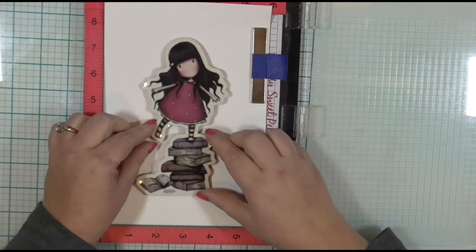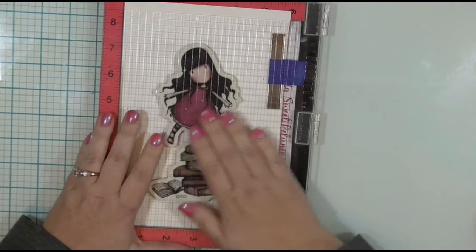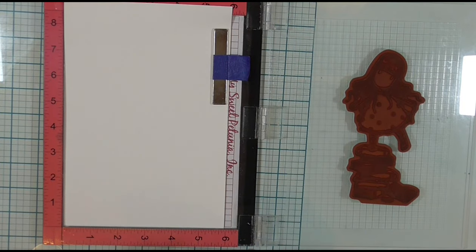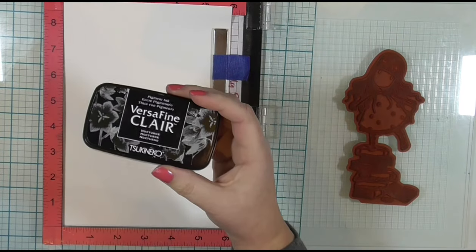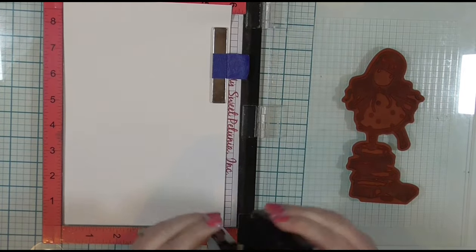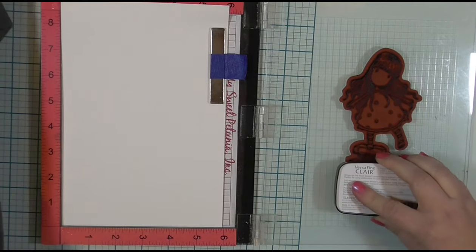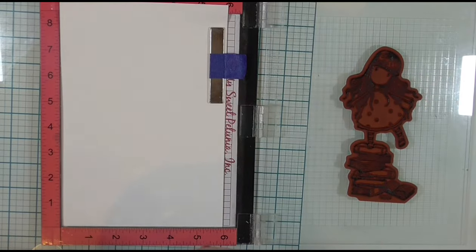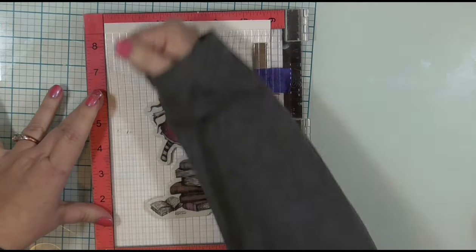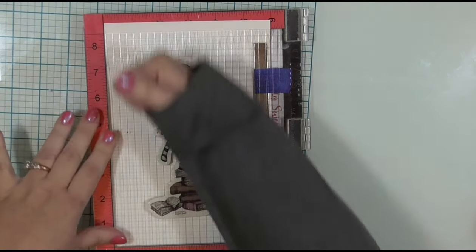I am going to heat emboss it with clear embossing powder, which is something I usually do when I watercolor so that the embossing lines can create little wells and I don't have to worry about coloring next to already wetted surfaces. All things considered, I think with this particular stamp it would have been better to just stamp it, color it, and then re-stamp and heat emboss it afterwards, because I'm using watercolor pencils today. The pencils did have a little bit of a hard time getting into some of the nooks and crannies, especially in her hair, to lay down that pigment with the heat embossed lines there — just something I learned.